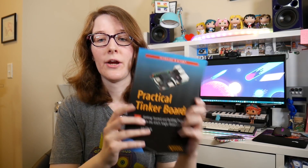Hey, what's up? I'm Liz, this is Blitzy DIY, and I wrote a book.